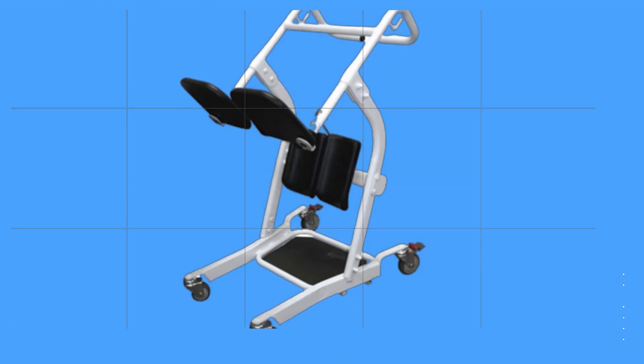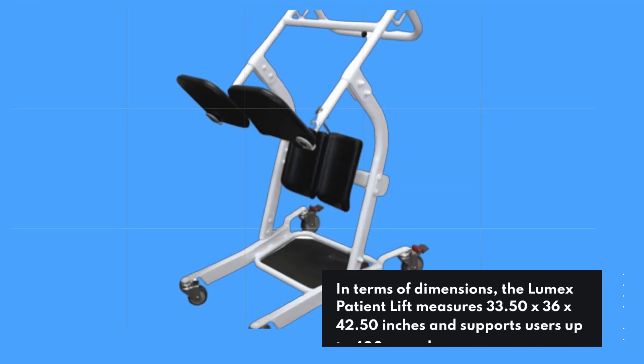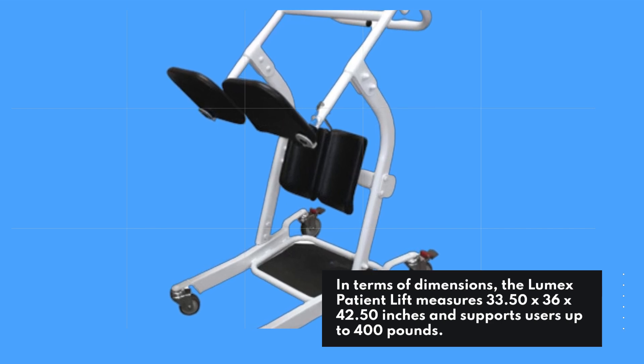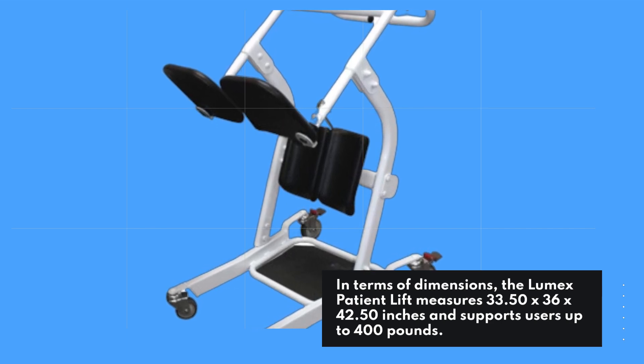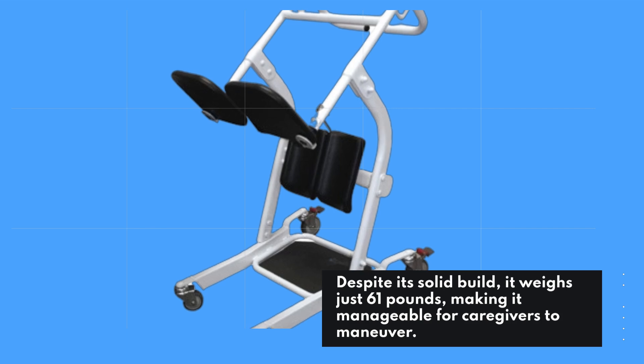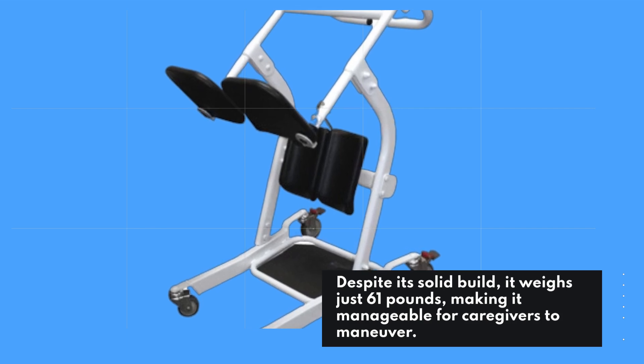In terms of dimensions, the Lumix Patient Lift measures 33.50 x 36 x 42.50 inches and supports users up to 400 pounds. Despite its solid build, it weighs just 61 pounds, making it manageable for caregivers to maneuver.